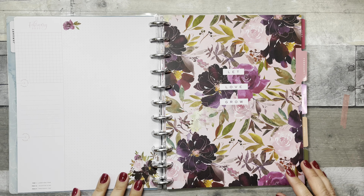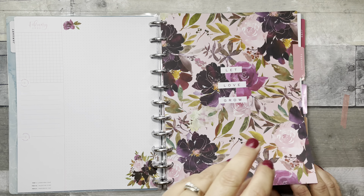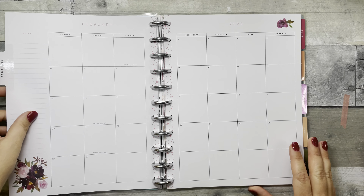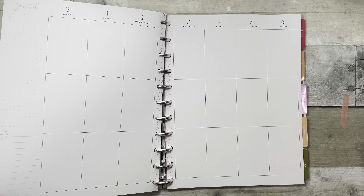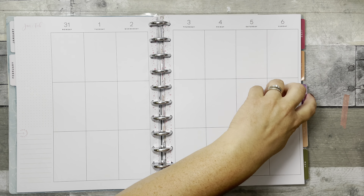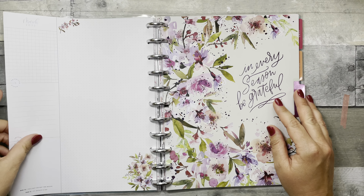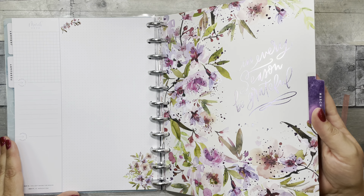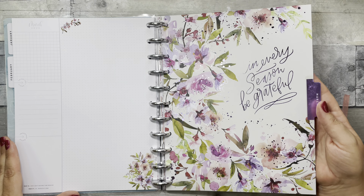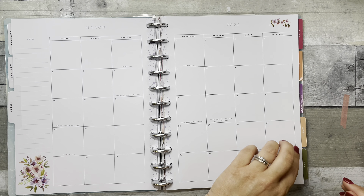February has the same style of page with a 'Let Love Grow' dashboard and some pink paint splotches down the center, with pink accents on the otherwise neutral layout. March has a gorgeous purple foil — 'In Every Season Be Grateful' — with purple florals. It is stunning.